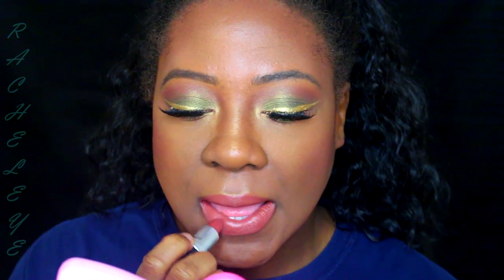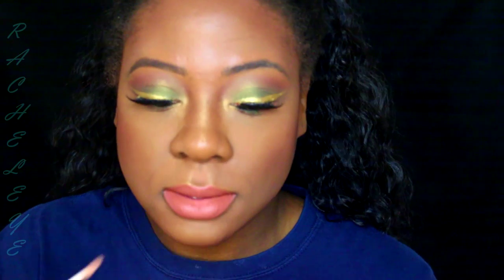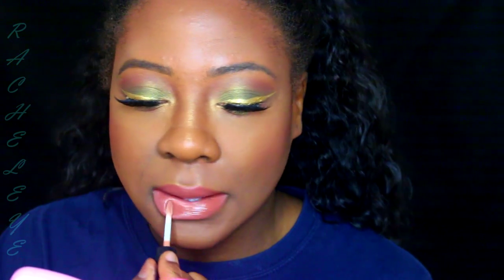This MAC lipstick is a little bit dark for me, so I'm going to lighten it up with a little bit of Whirl. I've been missing the glossy look, so I'm going to add a see-through gloss on top — it's really going to make it glossy.